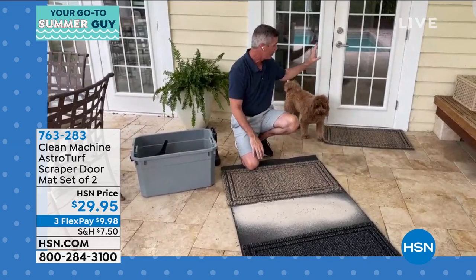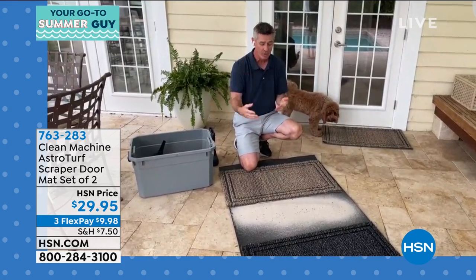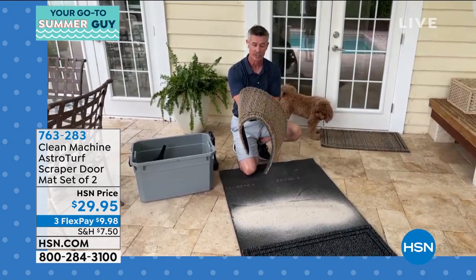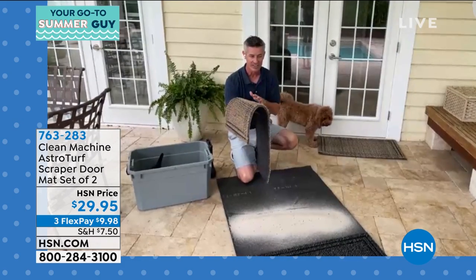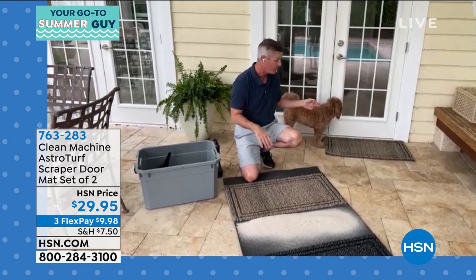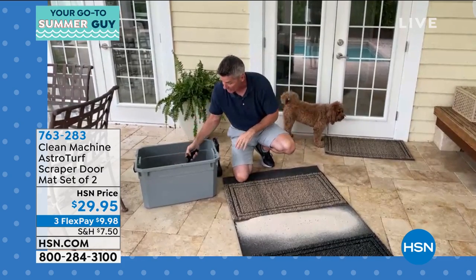Imagine what all that sand and dirt would be like inside on your floors — your hardwood floors, your tile floors. If you're sweeping every day, if you're vacuuming, you're going to love this. And the reason is because of the depth of that AstroTurf, those blades of grass, and that scraping technology. It grabs that dirt off of your shoes and boots and the bare feet and the paws of your pets. It really works — everyone will absolutely love it.